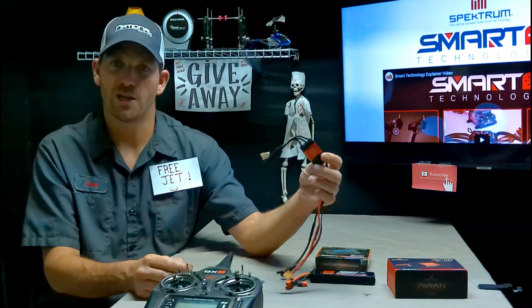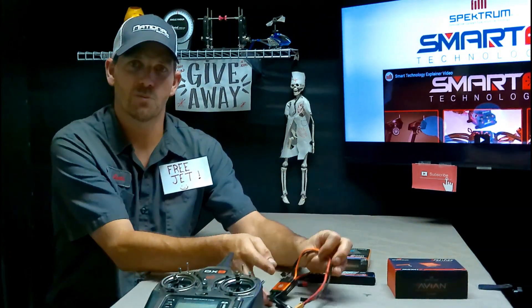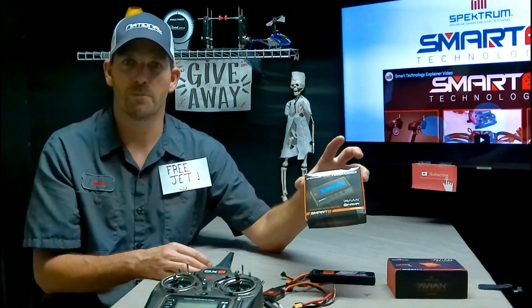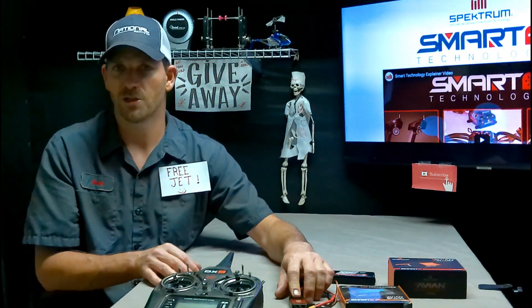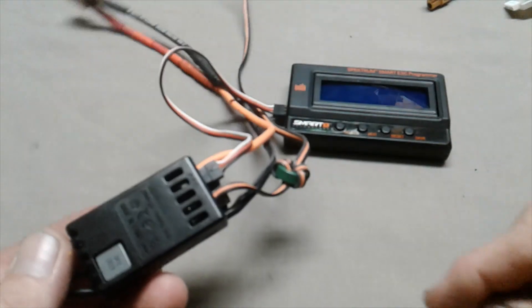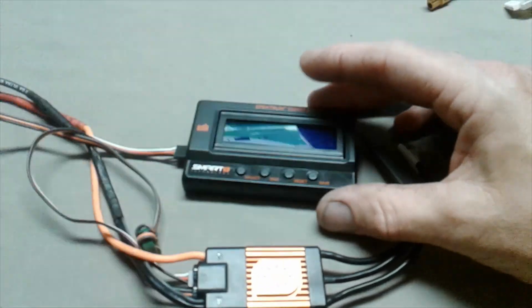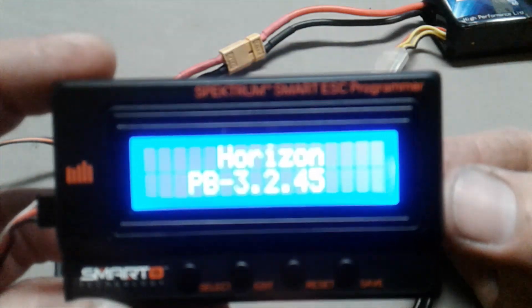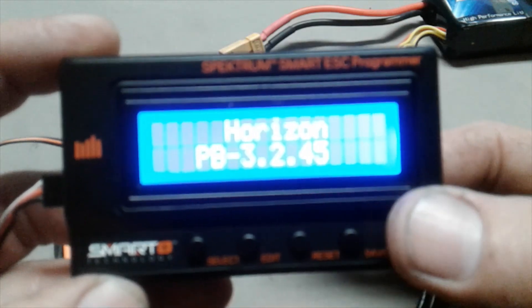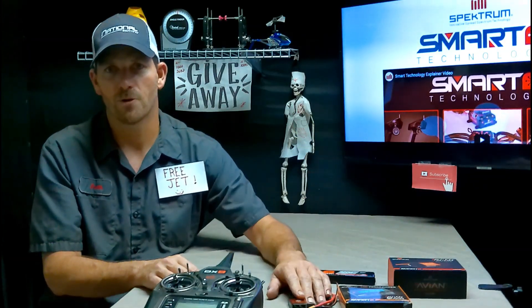It's also possible that the speed control is not up to date. I've done some videos on how to make sure your Avian smart speed control is up to date — you'll need this updater box and a home computer; there's no way around it. To check, there's a servo plug on the bottom of the smart speed control where the white wire is, and you run that to the updater box, then power it with a battery. That shows the firmware of the programmer box, and then you can see what's in the speed control itself — here it shows 4.0.22.